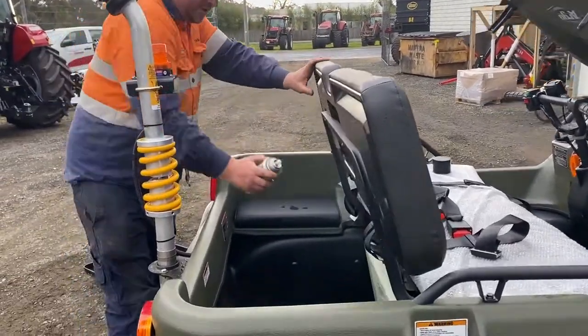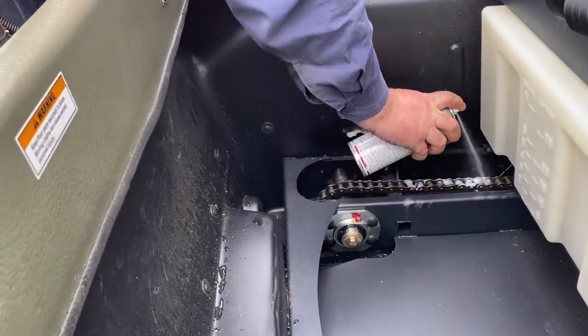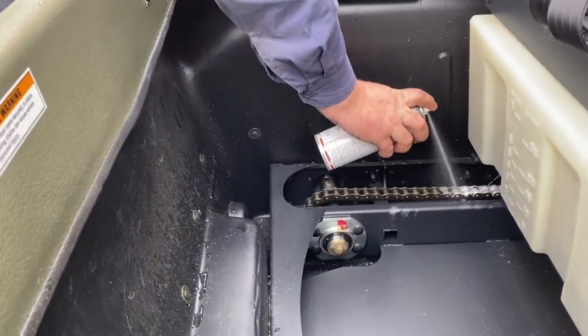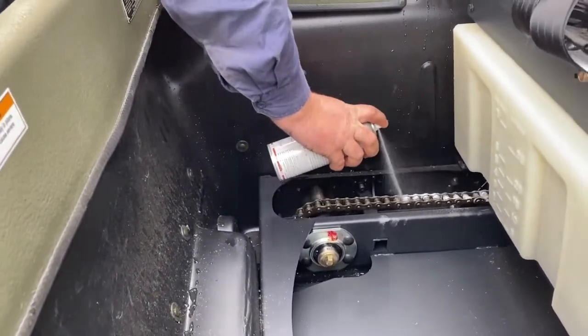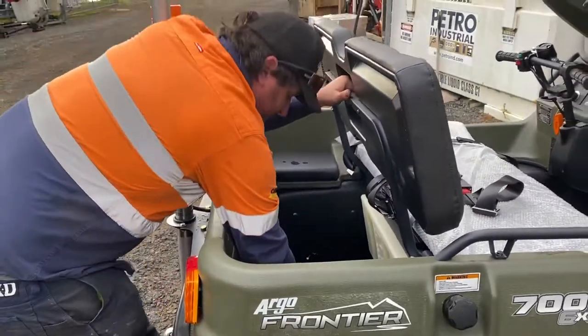Same deal with the chains at the back — it's on the push. You just lean against the seat. Make sure they're well covered. Same with the other side.